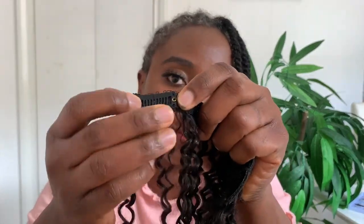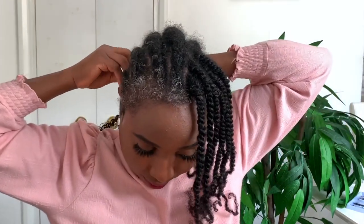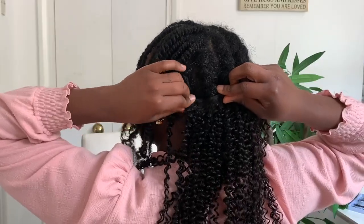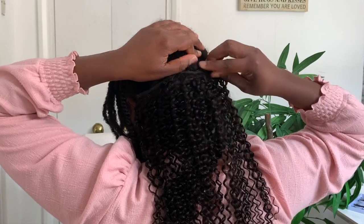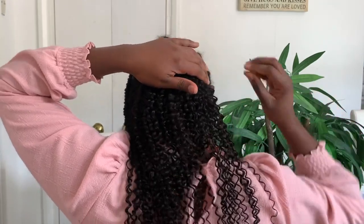I removed all the clip-ins and laid them on my lap so it was easier to just pick and go. Installing this hair was really easy and quick — you just click the extension into your hair just like a regular styling clip. I was done in about five minutes. The styling part can take a little longer depending on what you want to do, but the installation itself is really quick.